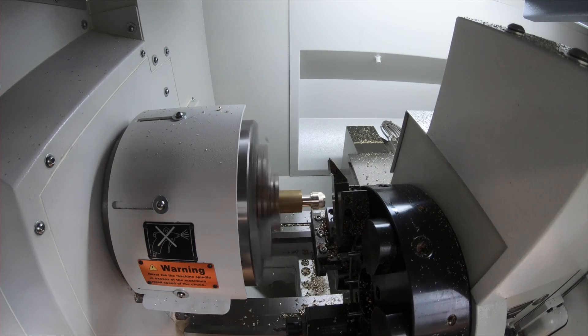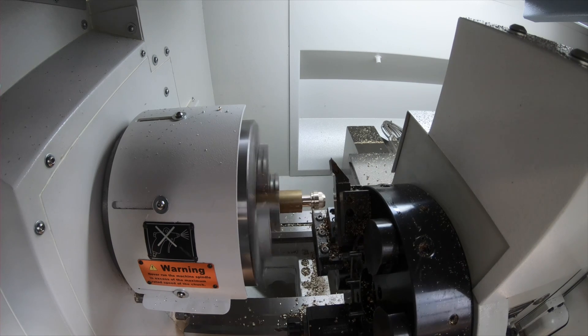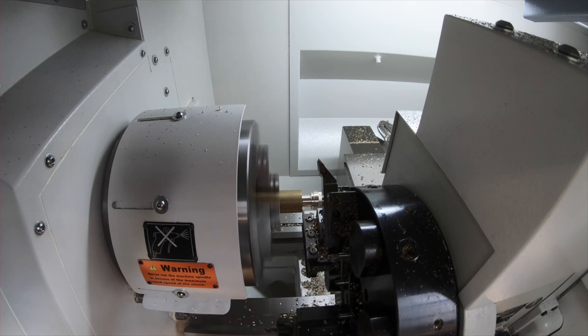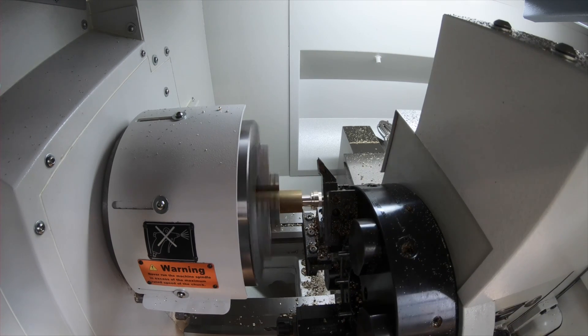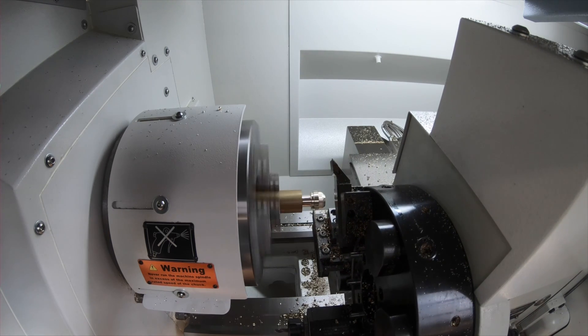This machine — the 1400 XC — has three-axis capability, allowing the operator to do milling and turning. We can do both axial and radial milling on there, whether it's milling keyways or milling specialist forms, because we've got a full interpolating axis on there as well.